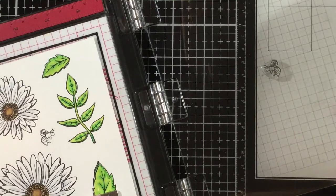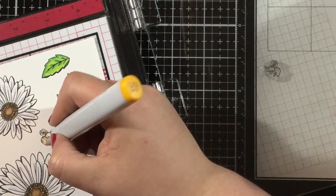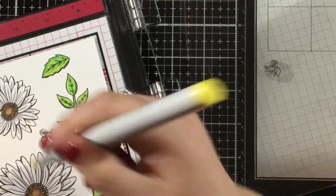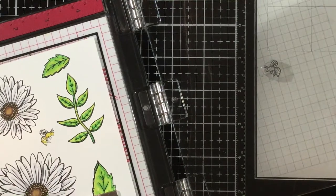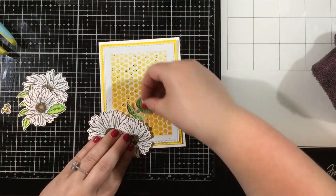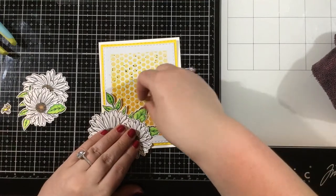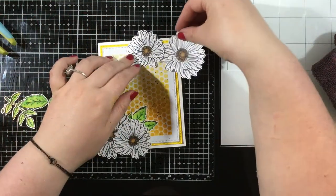I needed a little bee to go with that honeycomb background, so I found this little bee from the Flower Picking Friends stamp set — a great stamp set with large floral images and cute little insects. I stamped him and colored him using a Y17 and Y15 yellow combination, and then a C7 and C5 combination for the black. Then I used my scissors to fussy cut out all the flowers. I added some black watercolor spatters to the honeycomb background, then die cut it with a stitched rectangle die and mounted it onto yellow cardstock cut with a larger stitched rectangle die.